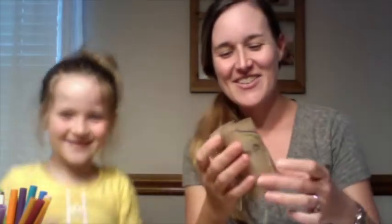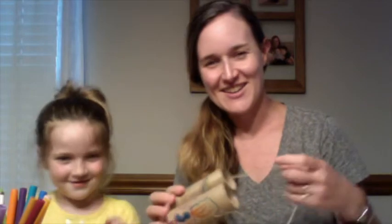It looks like this — Laura made us some binoculars. This is what our binoculars look like. Alright, so to make our binoculars, you are going to need the following materials.